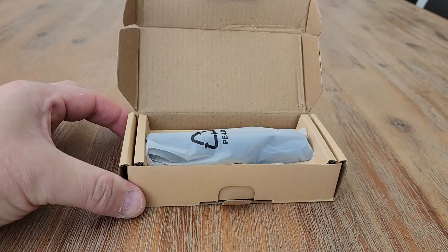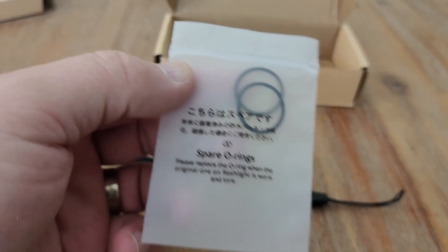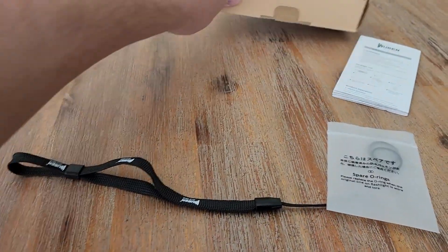In the box we have the flashlight, wrist cable, and I do like that there are some spare O-rings — these can get you out of trouble where the battery goes in — and your instruction manual. So we have all those parts there that come with the flashlight.